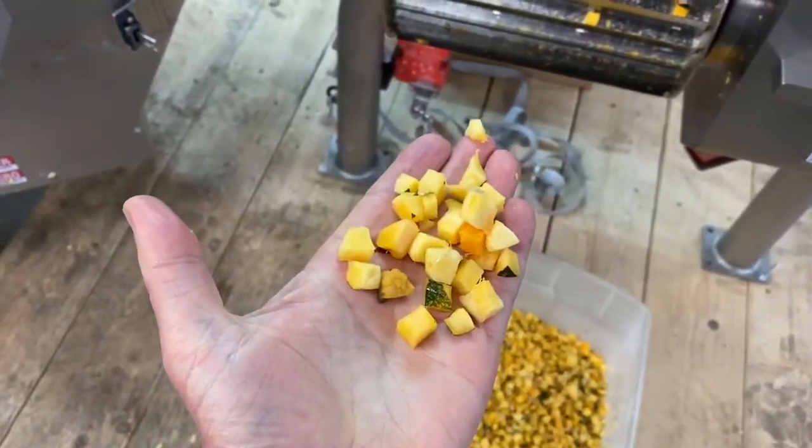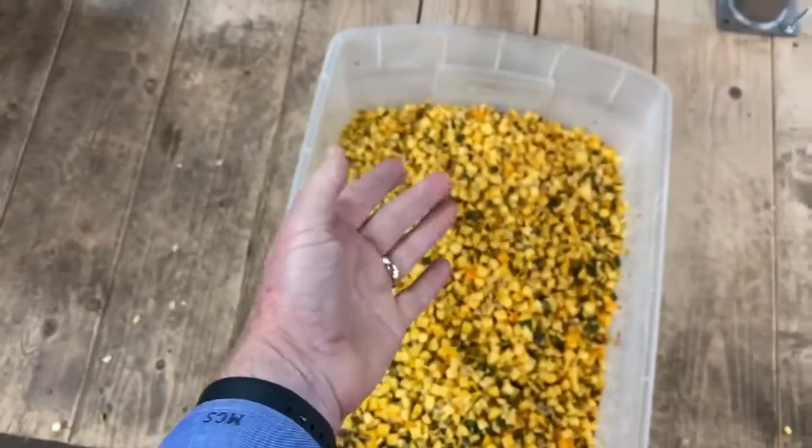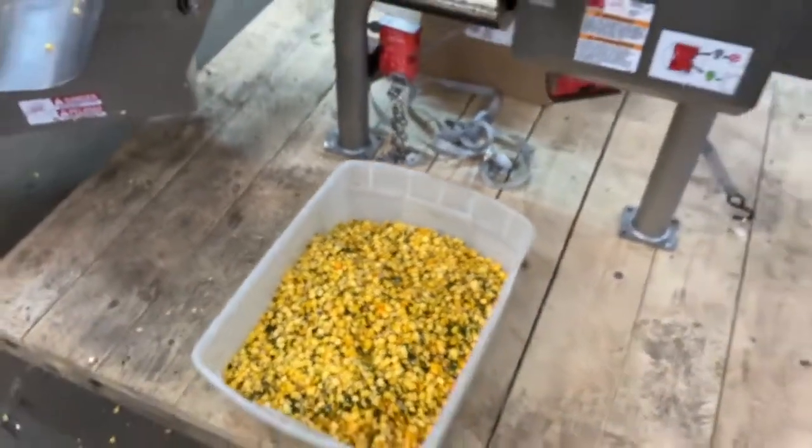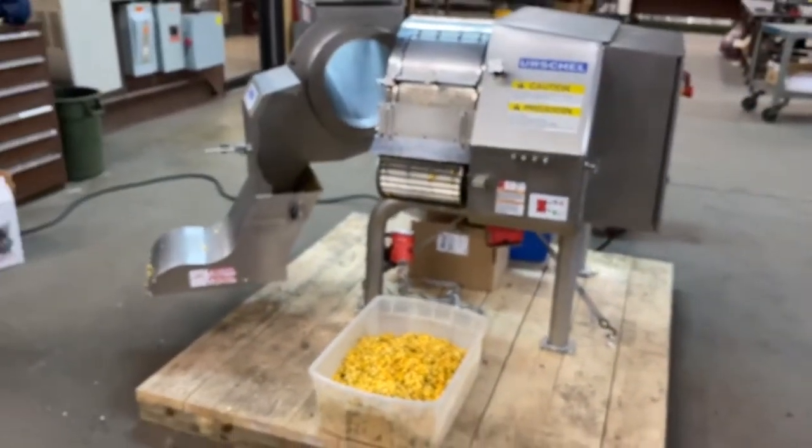That's definitely less than one inch square. He went three-eighths. Three-eighths — that's what we set it for. We have the parts set up in this for three-eighths inch dices. Thank you for pointing that out.